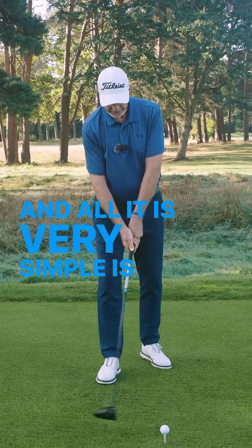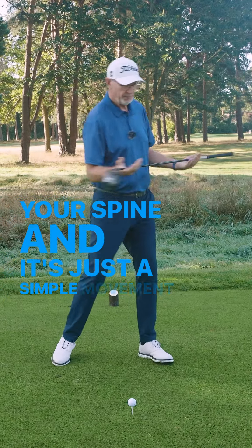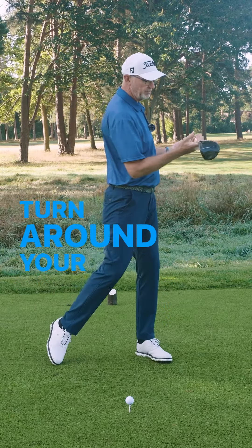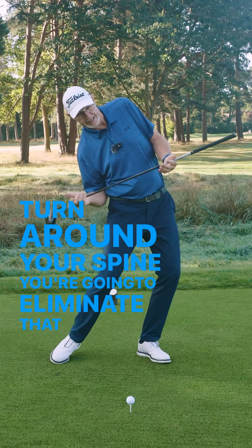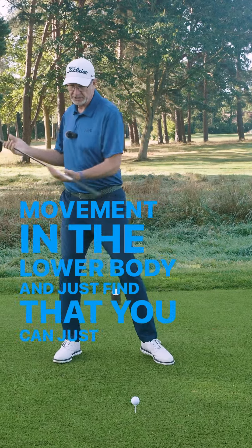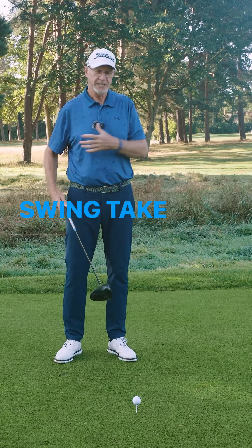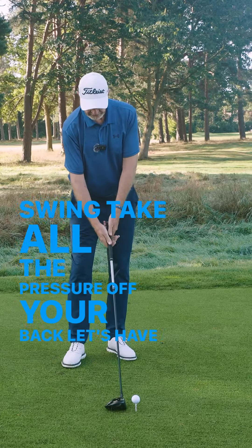And all it is — very simple — is you're just going to turn around your spine. It's just a simple movement where you turn around your spine. You're going to eliminate that lateral movement in the lower body and just find that you can rotate around your spine, and that will actually allow you to swing and take all the pressure off your back. Let's have a look and see how it looks.